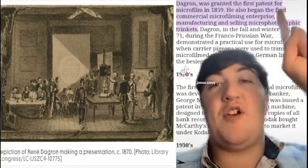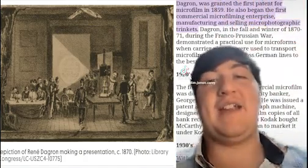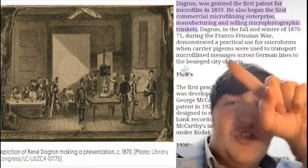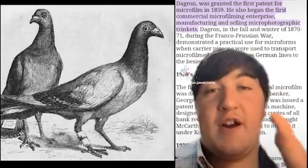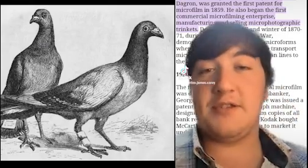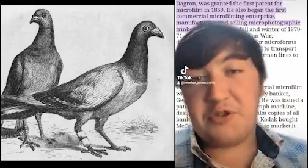René de Gros was given the first patent for microfilm in 1859, which eventually meant they were able to actually send really tiny messages across German lines on little carrier pigeons. So there we go — functional, I suppose.